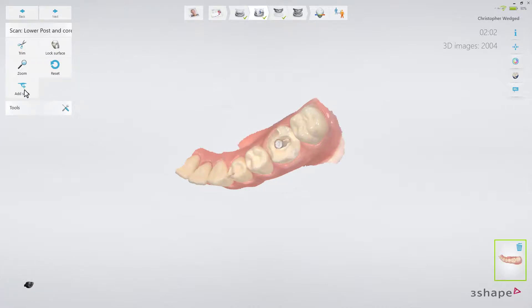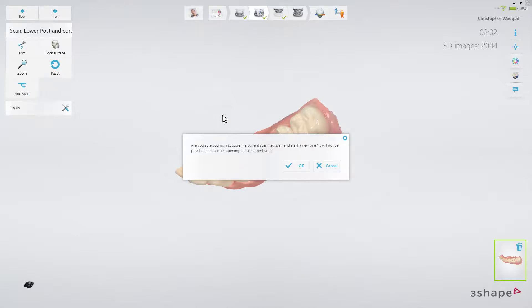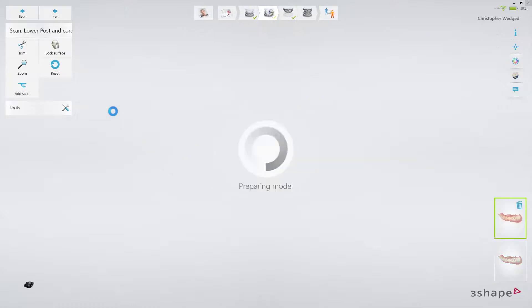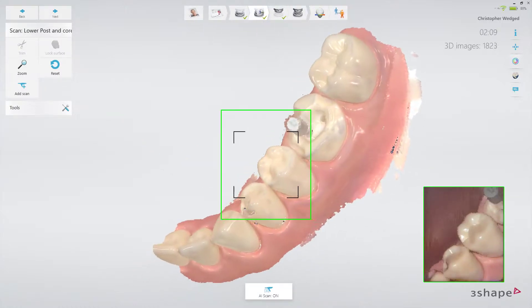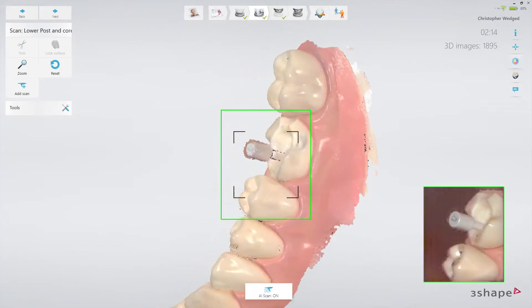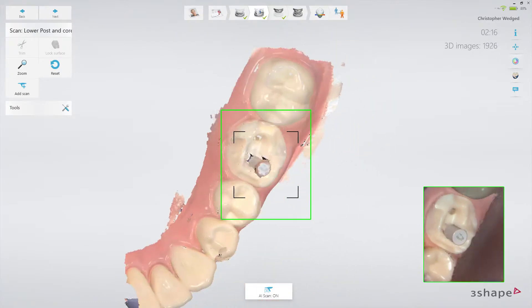To add a second post, press Add Scan and OK on the pop-up message. Remove the first scan post and put in the next scan post, paying attention to the selected size on the order page. Now repeat the procedure as with the first scan post.